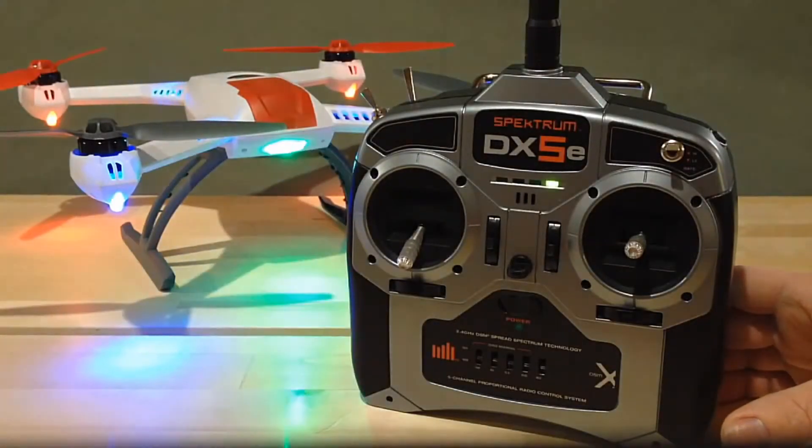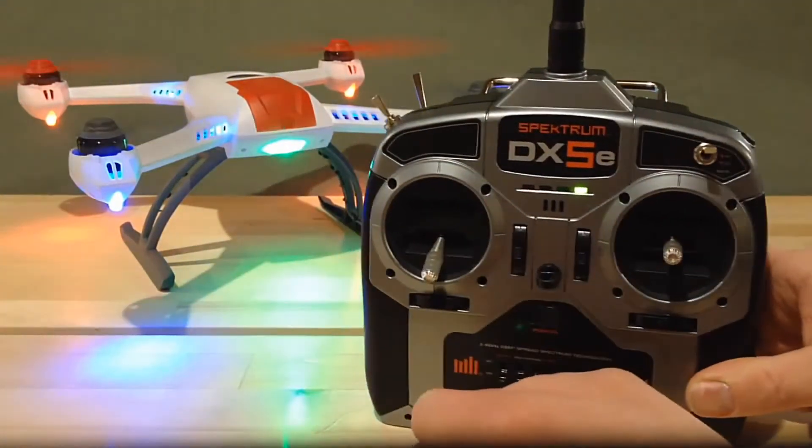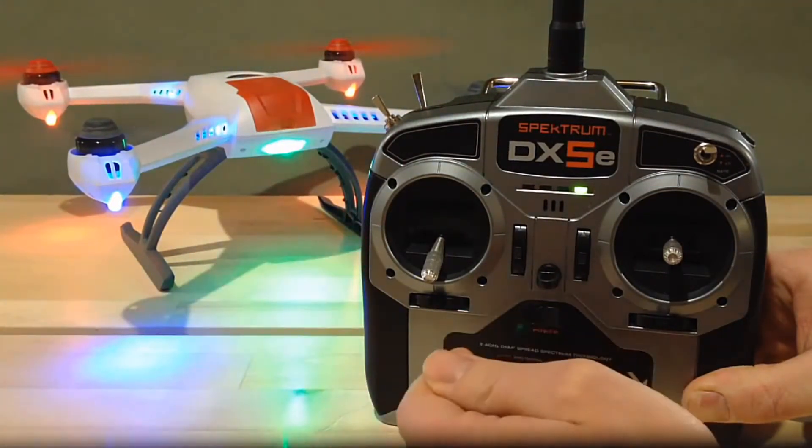Now that we know how to arm the quadcopter, before you ever take off you need to know how to disarm — how to stop those props from spinning. As shown in the arming section, they will spin at a low RPM idle when armed, even with your throttle stick all the way down at zero. We need to know how to cut power to those blades in case you land near a person or a wall, so we don't chop things up or hurt somebody. There are three ways to do this.